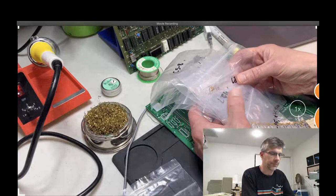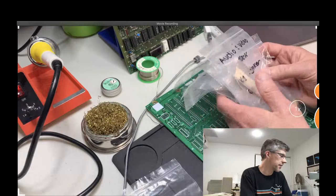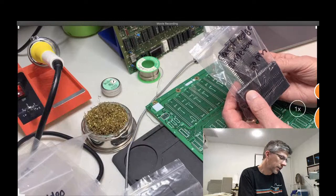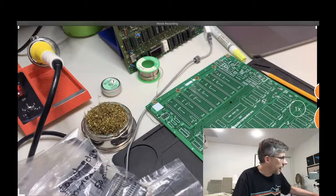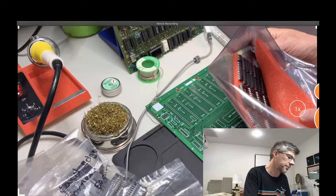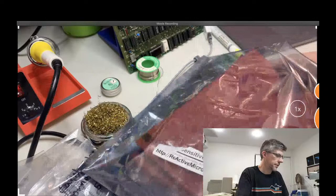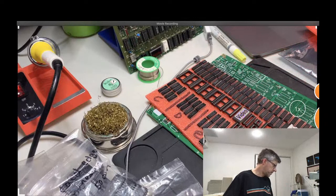Along with the board itself you get a huge bag of components. Here's all the resistors, capacitors, some diodes, the speaker plug, the audio and video jack. You get the edge connectors for the cards, and then a whole bunch of sockets — there are like seven packages of these. And then finally here are all the actual chips themselves. I just dropped one on the floor, so I'm going to go pick that up.